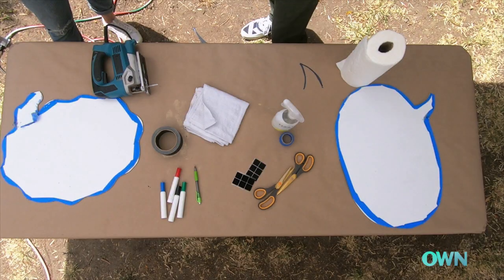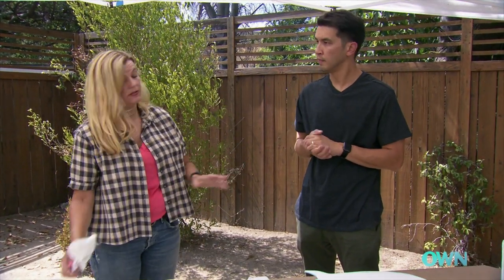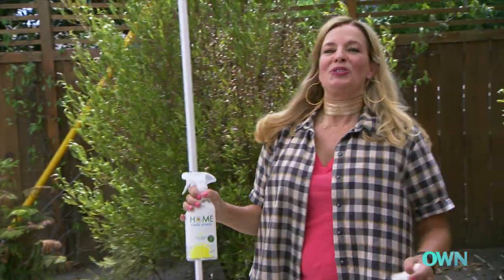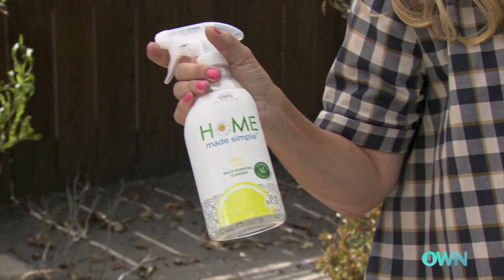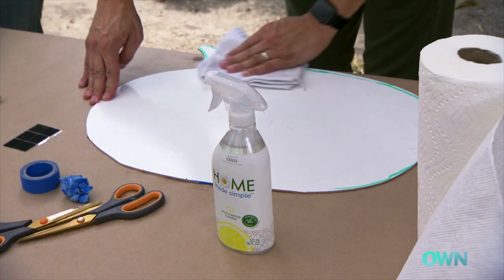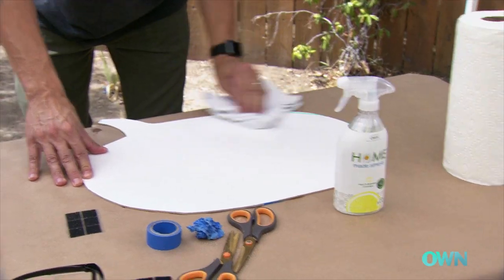Voila! So now that the tape is off, we want to clean this board really well because we need to stick something to it to give a nice clean edge. When it's time to clean the whiteboard, I like to use homemade simple multi-purpose spray and clean it off, then go to the paper towel to be sure it's dry.